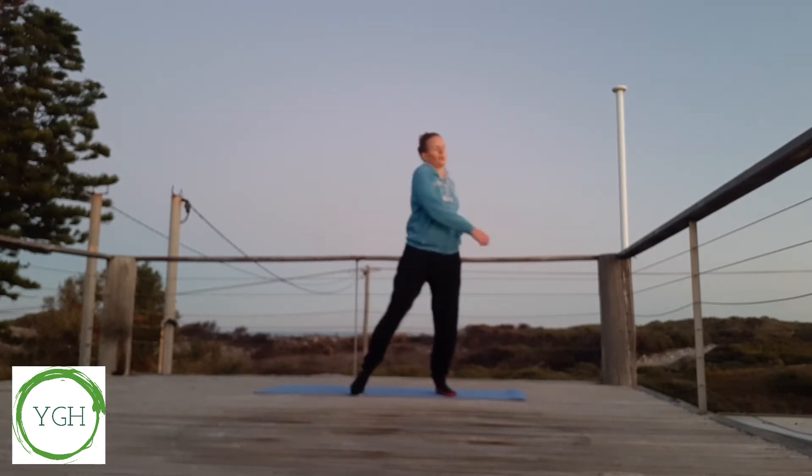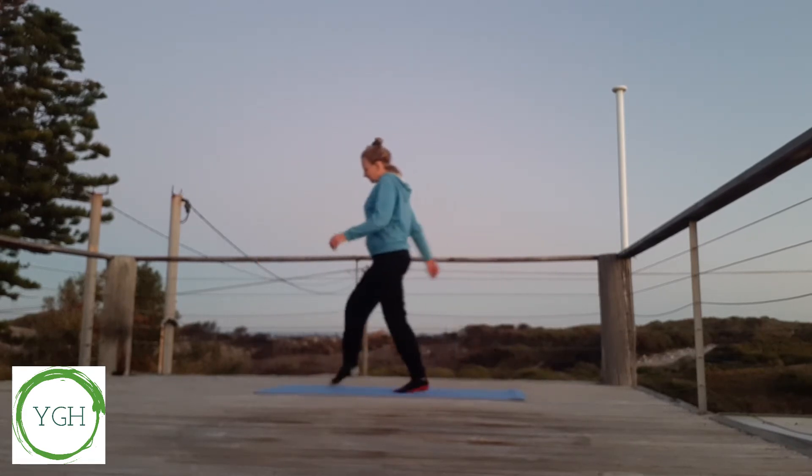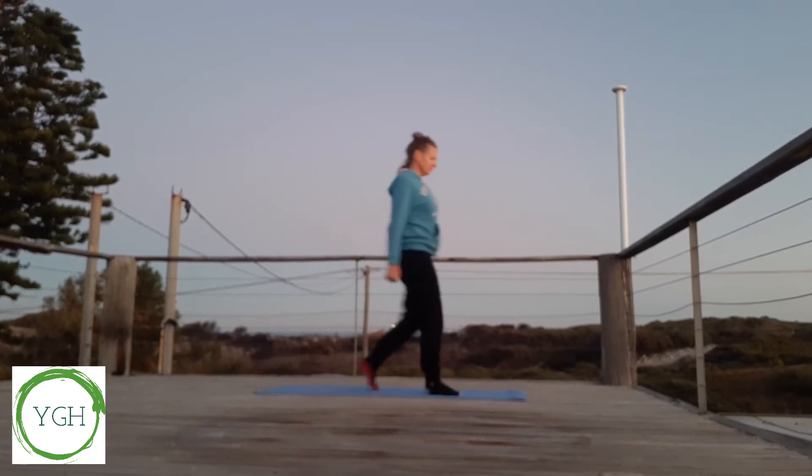Take a few little steps up and down our mat, bring the knees up if you wish. Just warming ourselves up, shaking our arms and legs out.